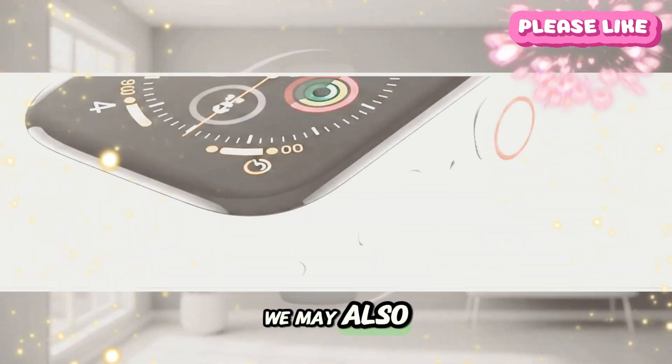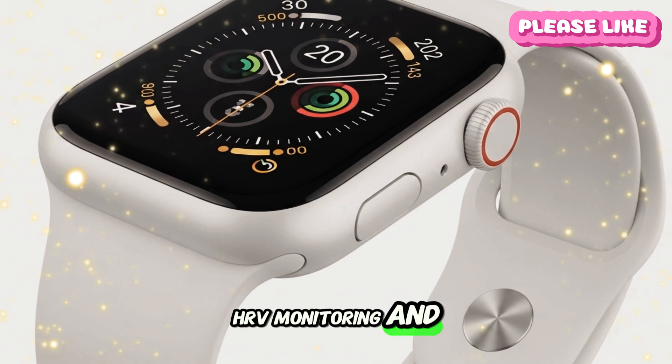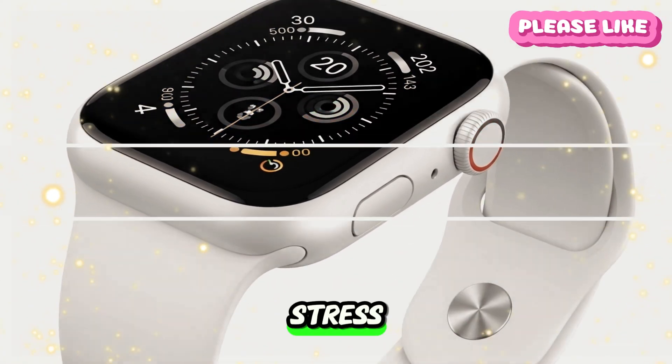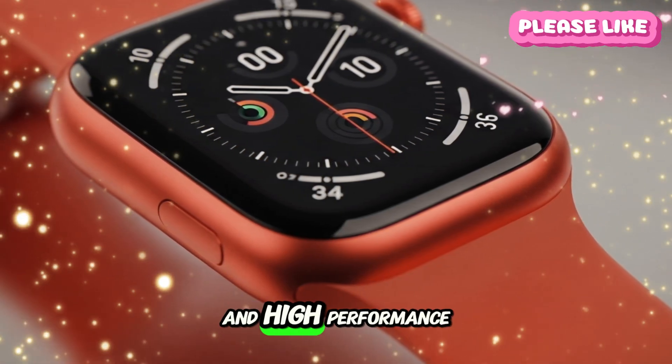We may also see better heart rate variability (HRV) monitoring and AI-driven health insights. These would empower users to understand stress, fatigue, and recovery better — especially important for athletes and high-performance users.